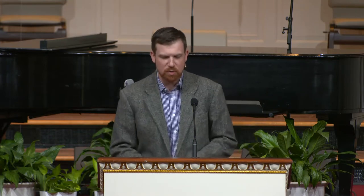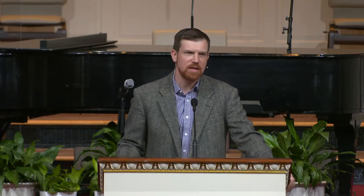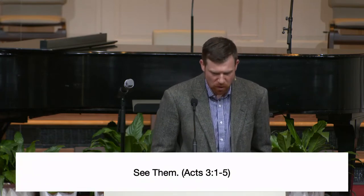All of us want to start well, but some of us don't know where to start. When it comes to following Jesus, when it comes to making disciples, we don't know where to begin. We don't have a plan. So what I want us to do today is talk about the plan of the church — what the church is supposed to be doing and how we're going to go about doing it. We're going to be in Acts chapter 3, verses 1 to 26. We're going to see, we're going to serve, and we're going to speak. The key thing I want you to hear today is that right where you are is where you need to start. So let's talk about seeing people, seeing them right where they are.